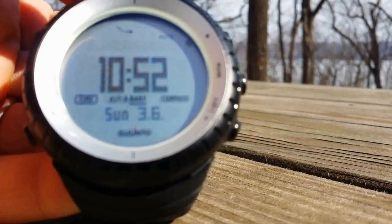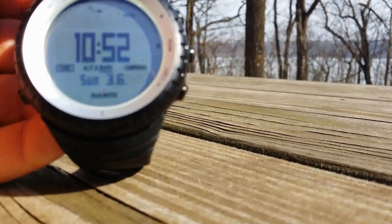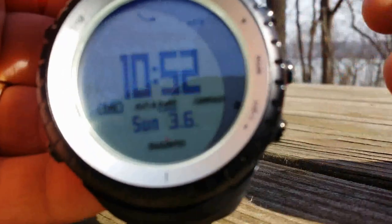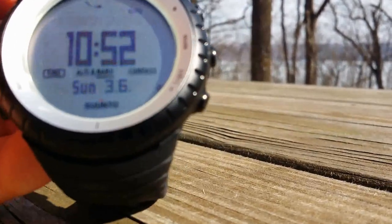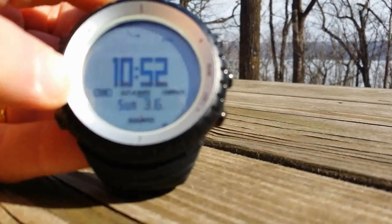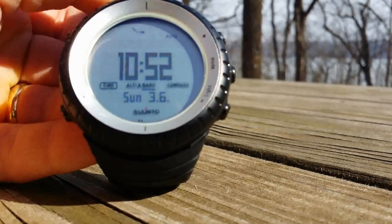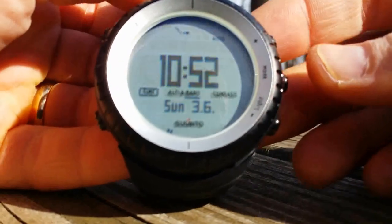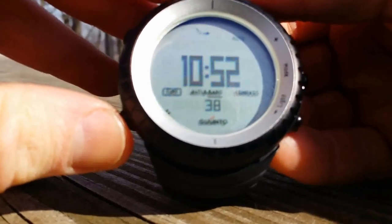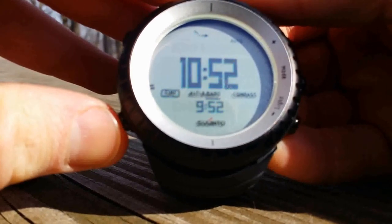You can see the time is set to 10:52. It is Sunday, March 6th, 2016. There are a couple little things here. It shows time, altimeter, barometer, and compass. On the time face, it shows the date on the bottom, then you can switch it to seconds, and then switch it to a different time zone, whatever you have preset.